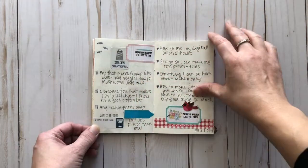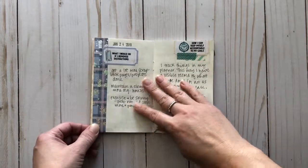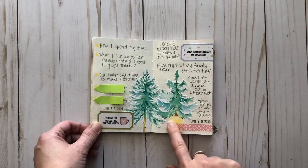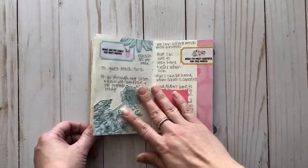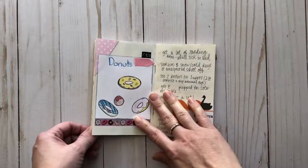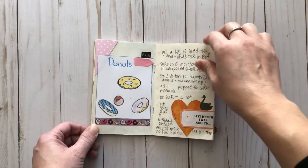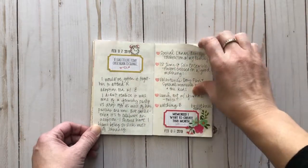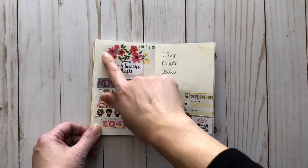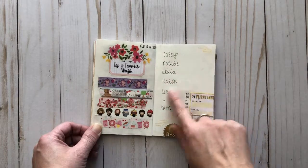I usually decorate the pages at the beginning of the month, attach all the prompts, and then go in and answer the questions each day throughout the month. I like to use stamping when possible. This is a great way to use up your little bits and bobs — extra bits of washi tape. These are some printables from Coco Daisy that didn't quite print the right color, but I didn't want to throw them away because they were so pretty. I've also used post-it notes to cover some things for privacy. I've used a lot of Happy Planner stickers as decorations.